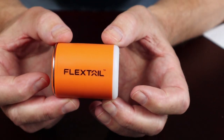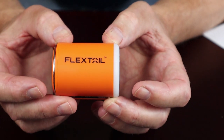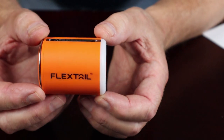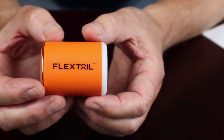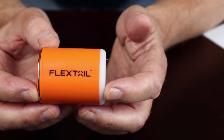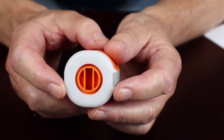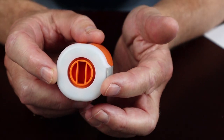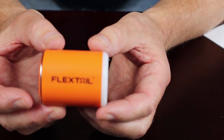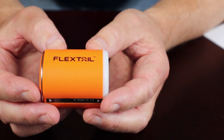Let's go through the physical and performance specifications for the Flextail Gear Tiny Pump 2X — all this information will be in the video description below. Starting with size: it is 2.24 inches in length, which is 57 millimeters; 1.8 inches in diameter, which is 46 millimeters; and it comes in at 3.4 ounces, which is 96 grams.